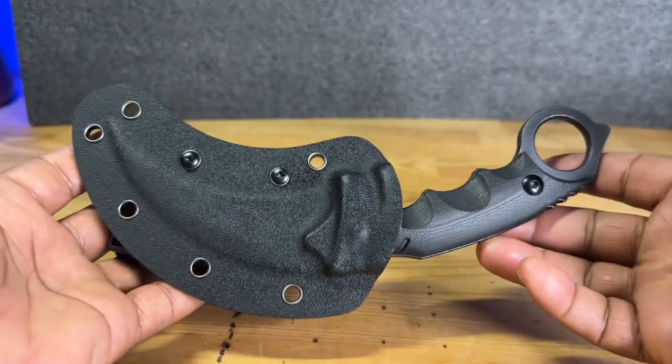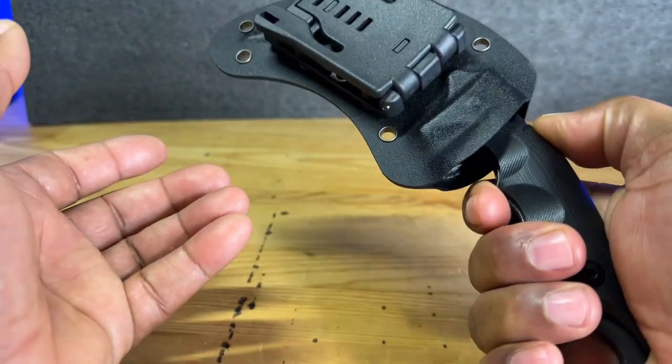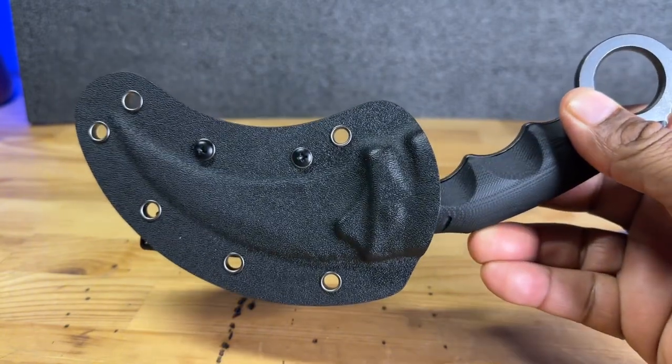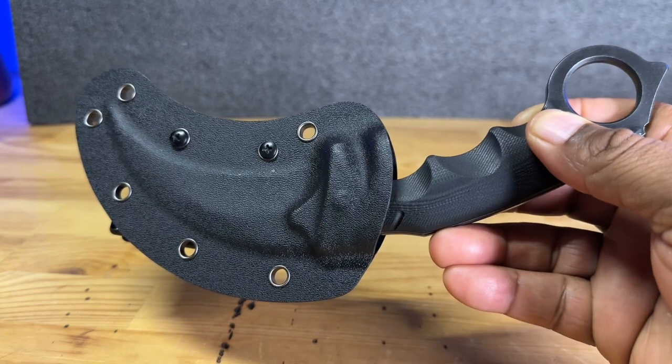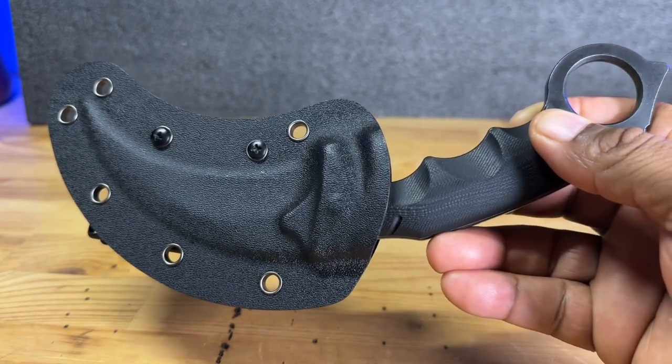Overall, guys, I do like the design. I like the weight — it feels really nice. It feels like this is going to last a long time. I just wanted to do this quick video for you guys to show you this new knife that I got for my birthday. Hopefully you guys might want to get one of these as well. I will see you all in the next video. Until then, stay safe. Peace, I am out.